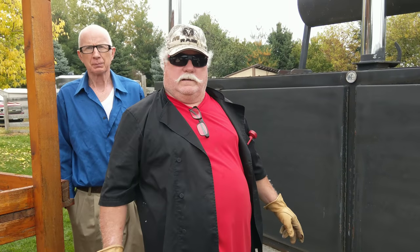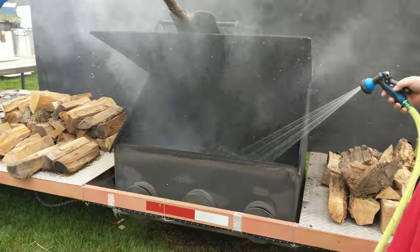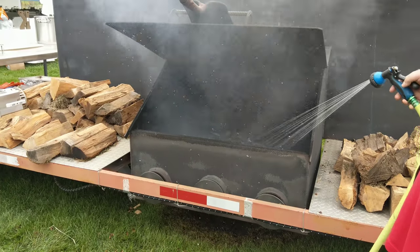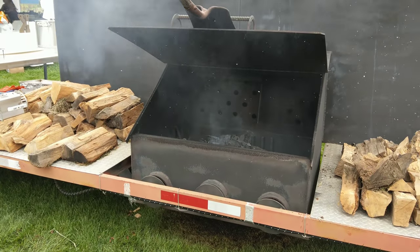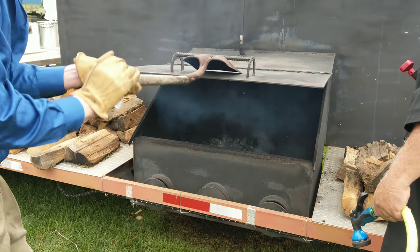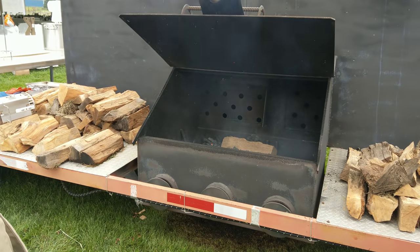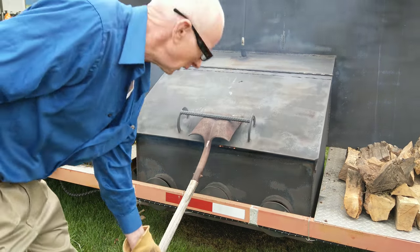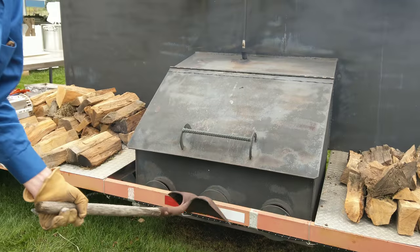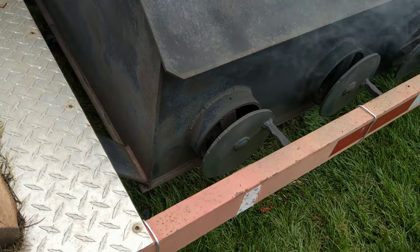And then he's gonna put some chicken on later too. Yeah, chicken will go on at one. He's keeping the temperature consistent. Got three baffles right here — that controls the air and fire. You don't need any more charcoal in here? No. Got the baffles right here, that controls the air and fire.